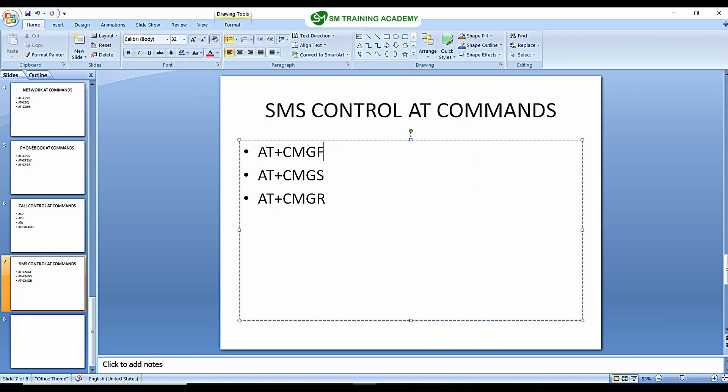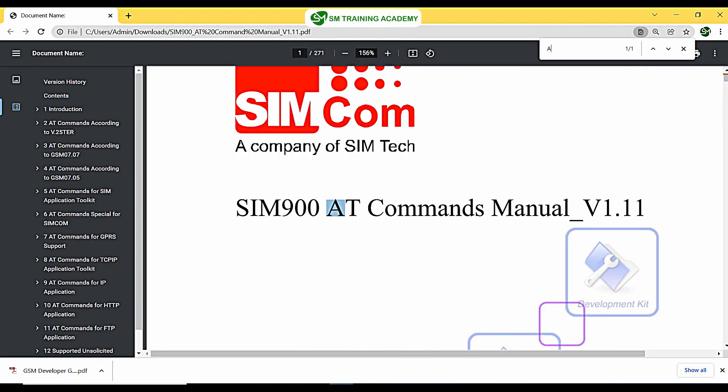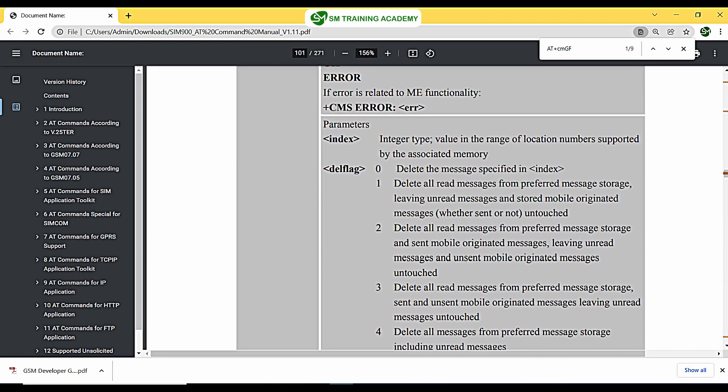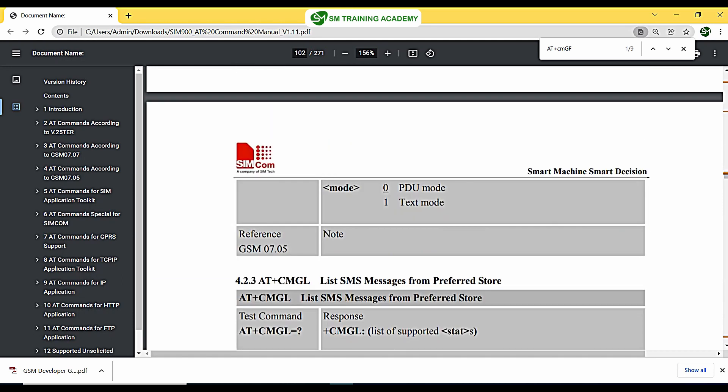The first and foremost command for SMS is AT+CMGF. Let us check what AT+CMGF is — it selects the SMS message format. When I give the value of 0 to AT+CMGF, PDU mode is selected. When I provide the value of 1, text mode is selected. Since we are going to type the message in text, we are going to select text mode.